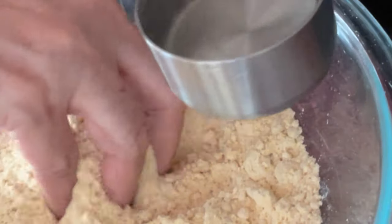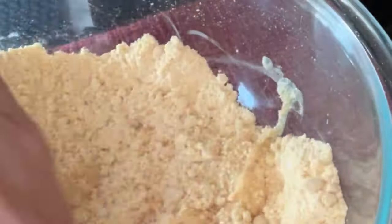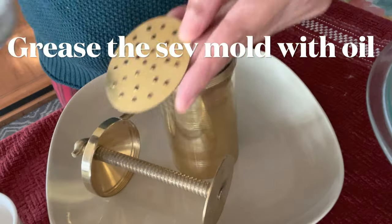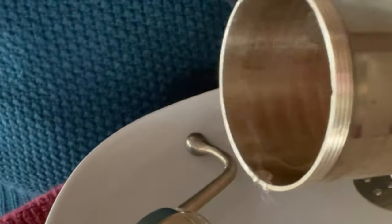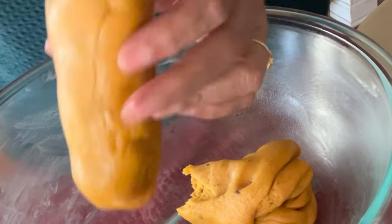We'll prepare a dough. I have used here 1/4 cup of water. If the dough becomes too sticky, we can add more besan as well as 1 or 2 tsp of oil. We'll grease the seve mold from inside with oil so the dough doesn't stick to it. I have divided the dough into 2 parts and shaped it into a cylindrical form, then place it in the mold.